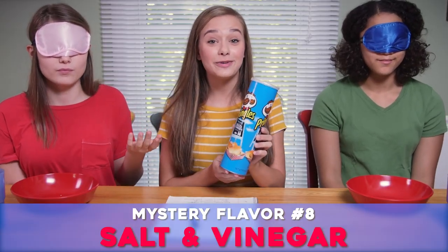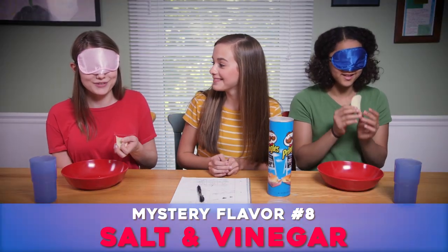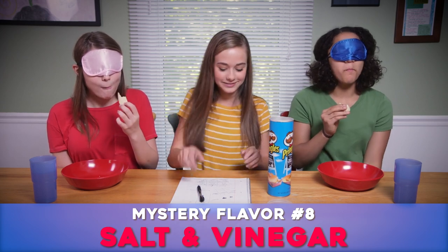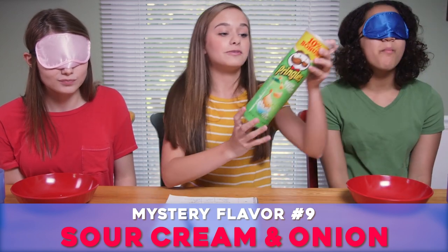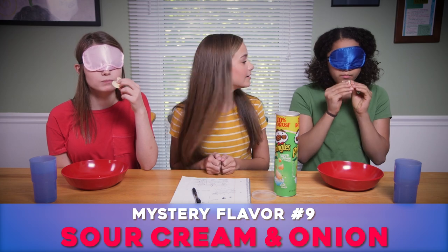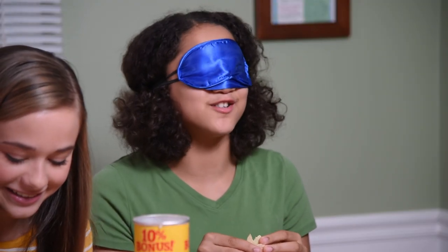This one is mystery Pringle number eight. This is salt and vinegar. Oh yeah, for sure. This is mystery Pringle number nine. Sour cream and onion. Definitely. Oh my gosh, it's so good.